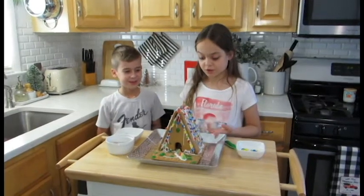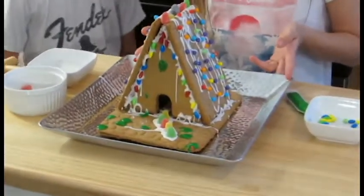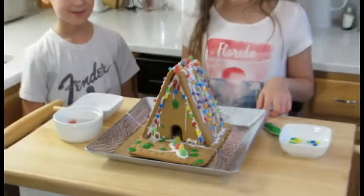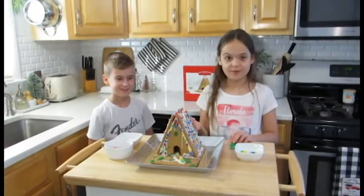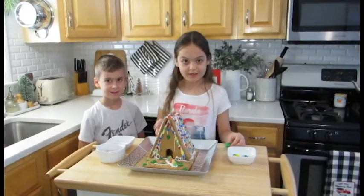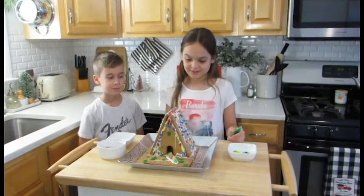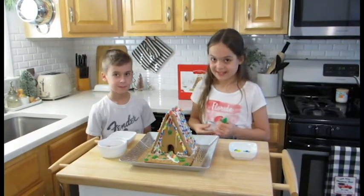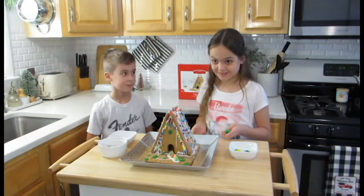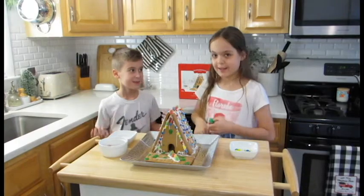So guys, this is how our gingerbread house turned out. I actually really like it. If you did a gingerbread house, please leave a comment down below — I want to know what everybody else did. Some people can actually put pictures in the comments, so please do that if you can. Thanks for watching our holiday edition. Please subscribe and like. Bye!